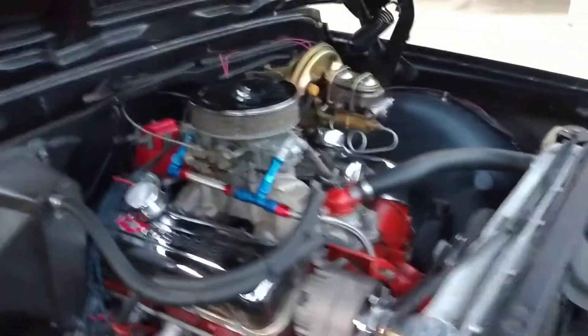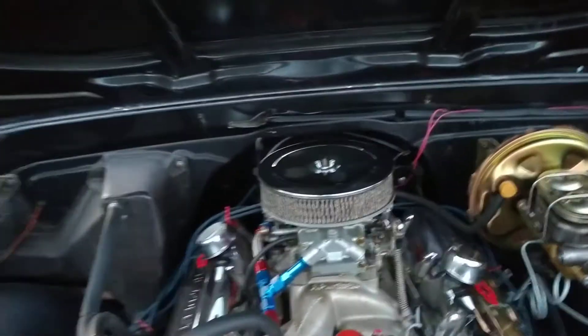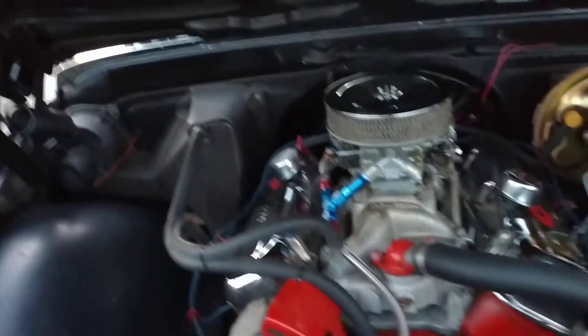It's got a Holley 850 on it. 454 — I think it's been punched out once to a 468.